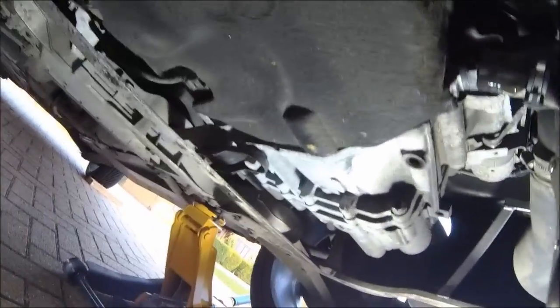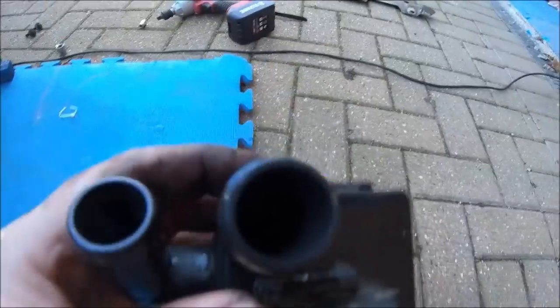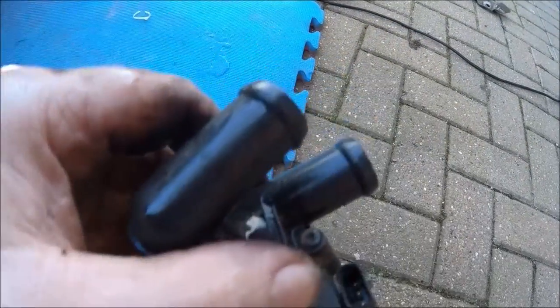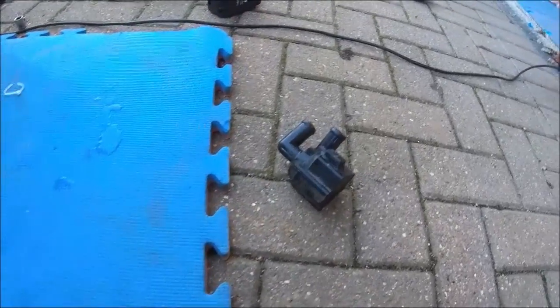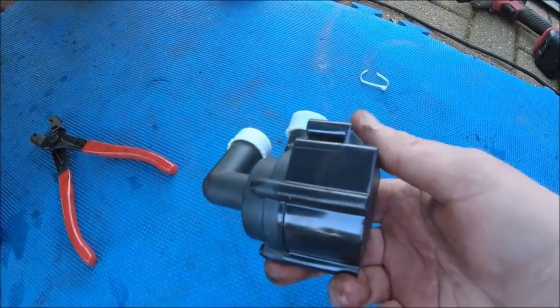There you go - that's the offending item out. It doesn't seem to be visibly broken but I'm going to do an autopsy later to find out. So the secondary water pump is done - it seemed to be working but the check engine light kept coming on. Now all we do is rinse and repeat with the new one.